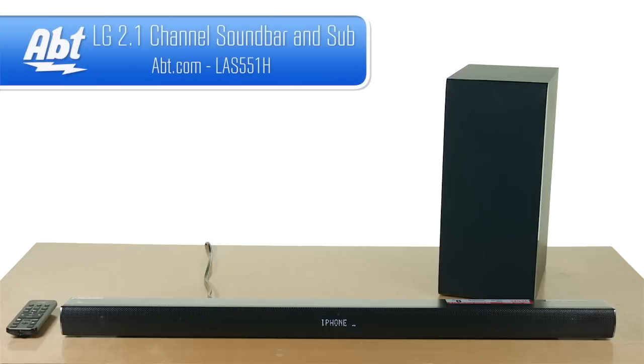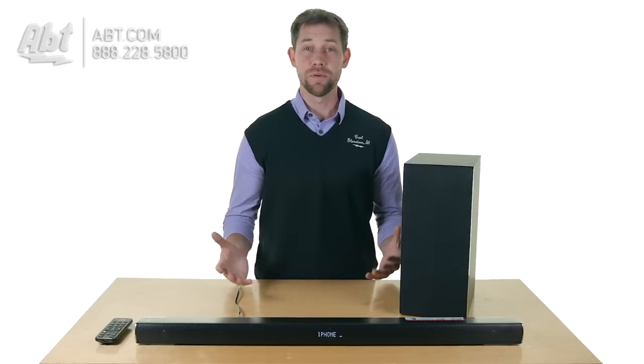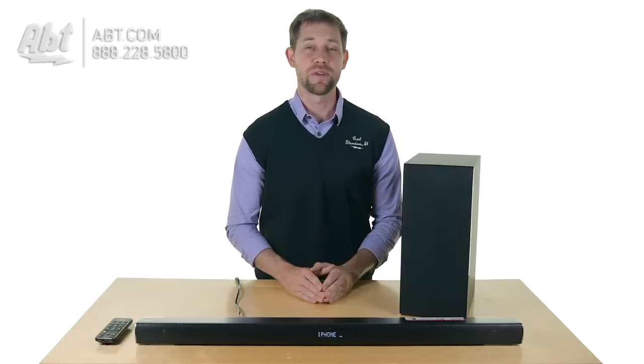Hey, I'm Carl with Abt and this is the LG Soundbar, model LAS551. If you have a TV in your home that just isn't giving you the sound that you want, and you don't want to spend a ton of money but you still want better sound, this is definitely a great soundbar to check out.